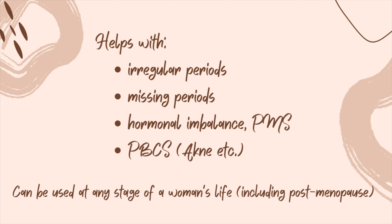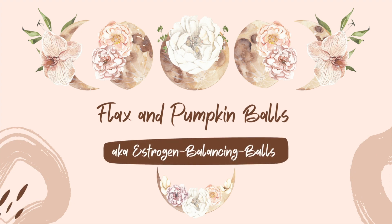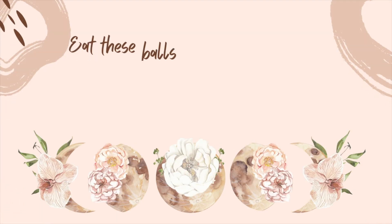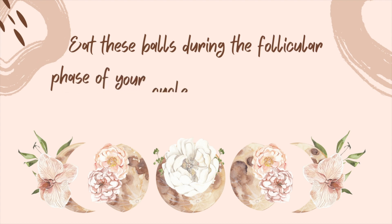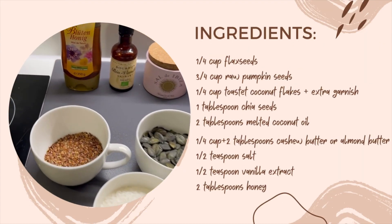Seed cycling can be used at any stage of a woman's life, including postmenopause. Today we will make flax and pumpkin balls — also known as estrogen balancing balls. You can eat these balls in the follicular phase of your cycle, day 1 to 14, or from new moon till full moon if you have no period or are on the pill.